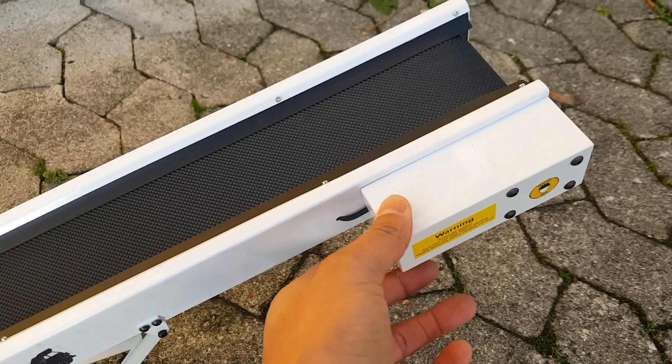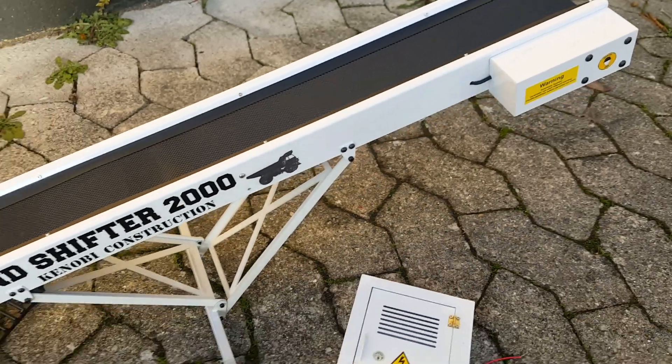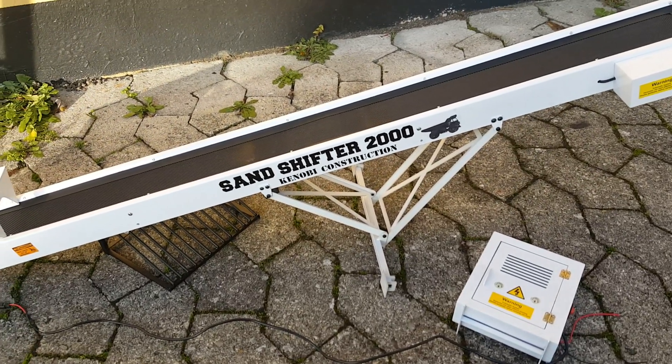This is where the gear motor is located, in case I forgot to mention that. Stay tuned to the channel for other machinery, and like and subscribe. Bye!